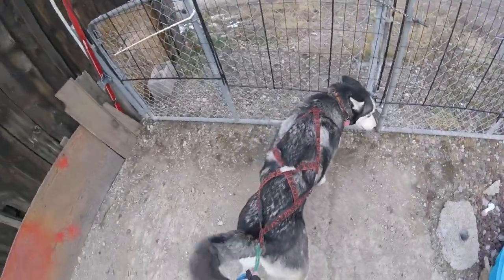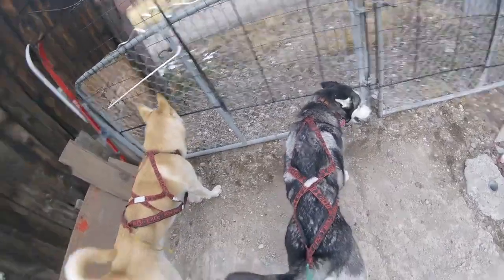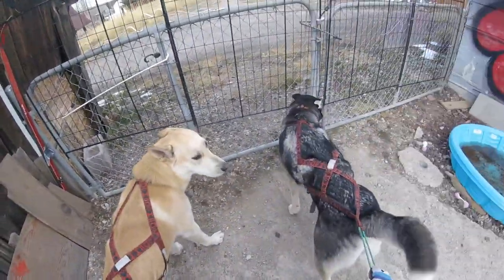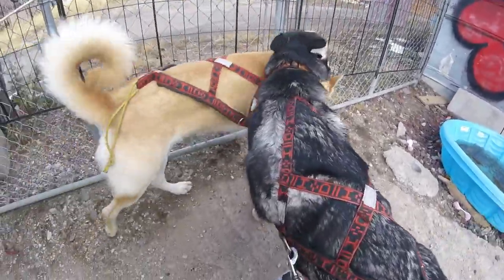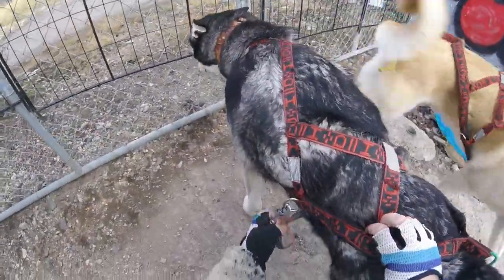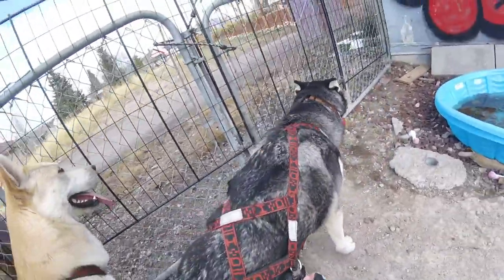I use Howling Dog Alaska X-Packs. This dog backs out of harnesses, so I made this modification so she can't do that anymore.